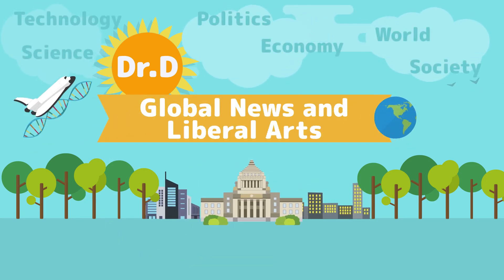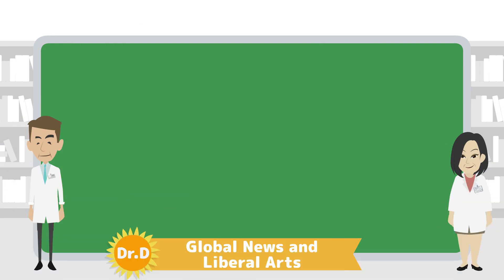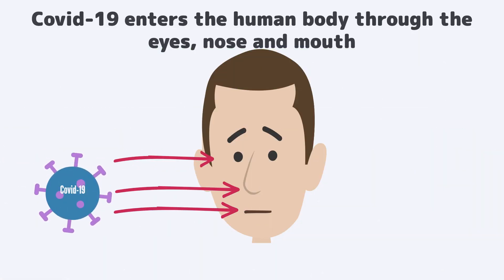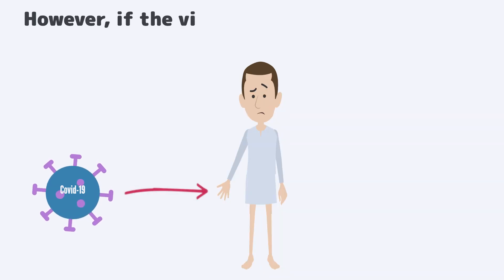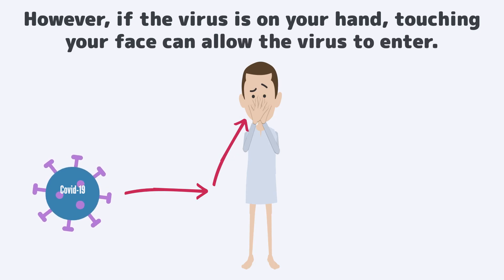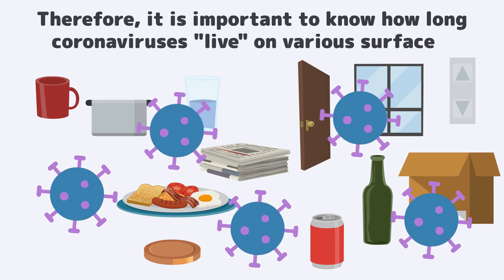Dr. D's Global News and Liberal Arts. In this video, we will look at how long coronaviruses live on the surfaces of various materials. COVID-19 enters the human body through the eyes, nose and mouth. Therefore, masks are vitally important. However, if the virus is on your hand, touching your face can allow the virus to enter. Therefore, it is important to know how long coronaviruses live on various surfaces.